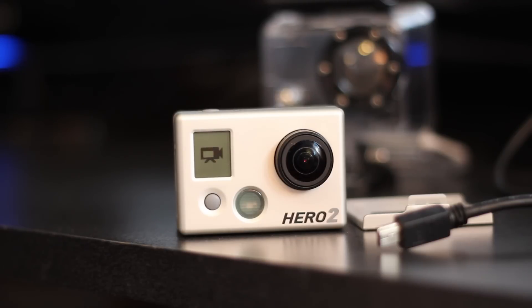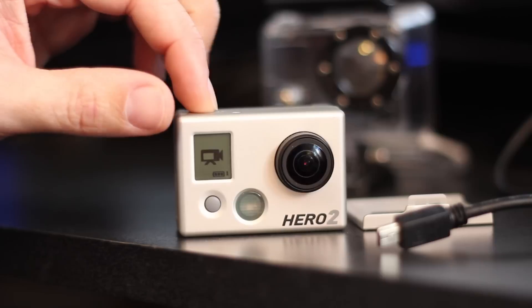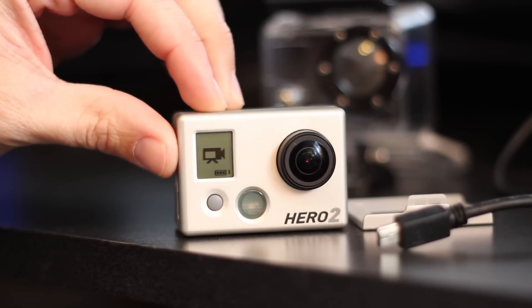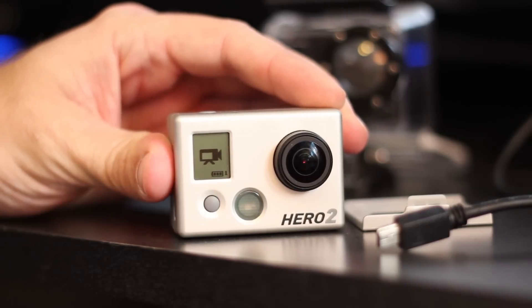The camera automatically shuts off and turns itself back on. All we get is the camera icon showing it's ready to record in video mode. After a few seconds, the battery indicator with a little 1 next to it appears below. At this point, neither button will cycle through the menu. I can hit the shutter button — no matter how many times I press it, nothing happens. If I hit the power button, it will not go through the menu.